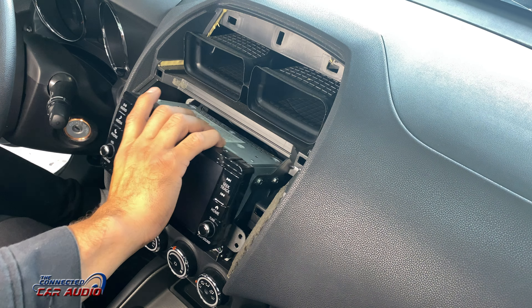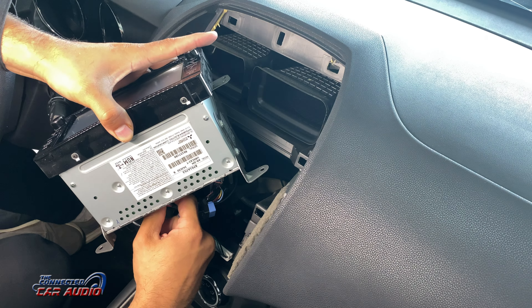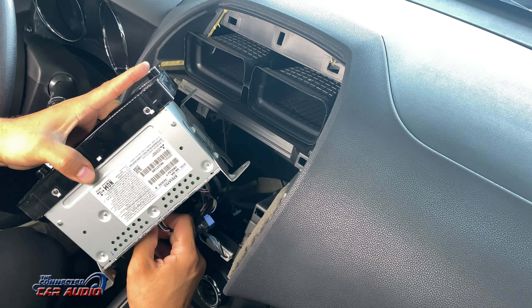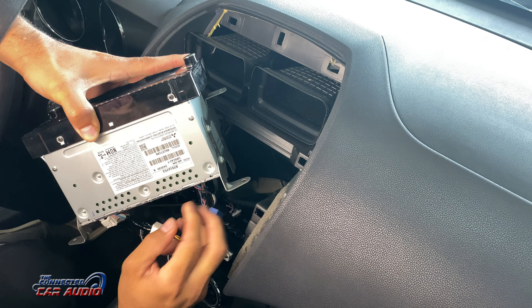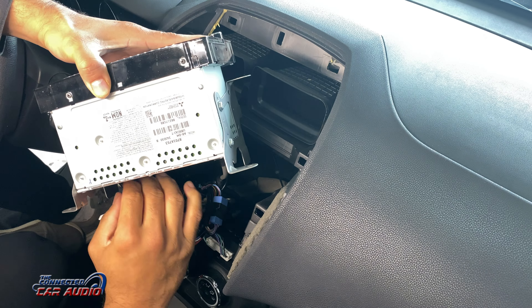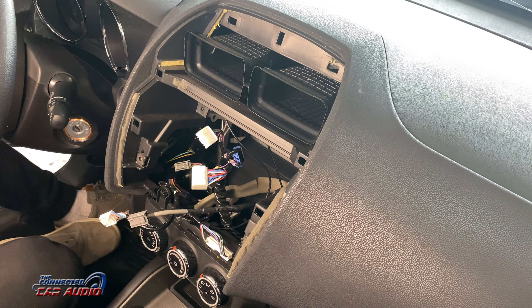Now go ahead and pull the stereo out. There are a couple of Molex plugs back here to unplug. Just press down the tabs and pull outwards and they'll come right out. There's also an antenna — that one just pulls straight out.